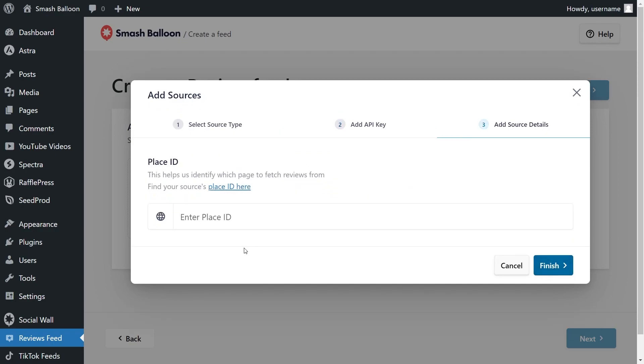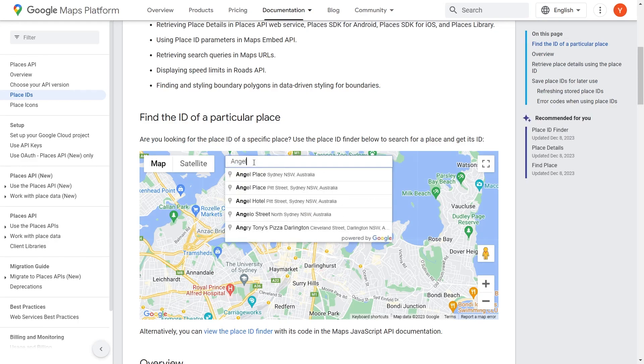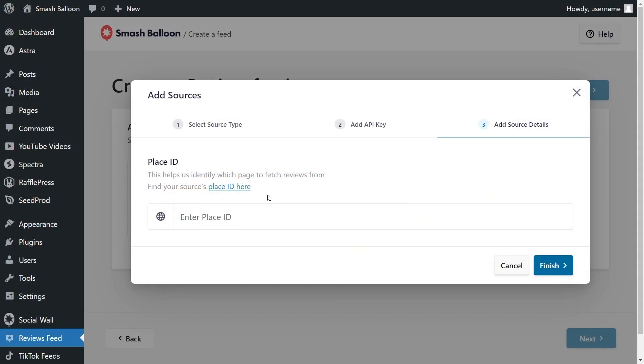For step number three, we'll have to enter our place ID. To find the place ID for your business, use this link here and that will take you to Google's place IDs page. If you scroll down, you'll find a tool to help you find your place ID. For this video, I'm going to display reviews from Angelina Bakery in New York City. Enter the name of your business in the search bar and it instantly shows you the place ID. Copy that, paste it back inside the plugin, and click finish.